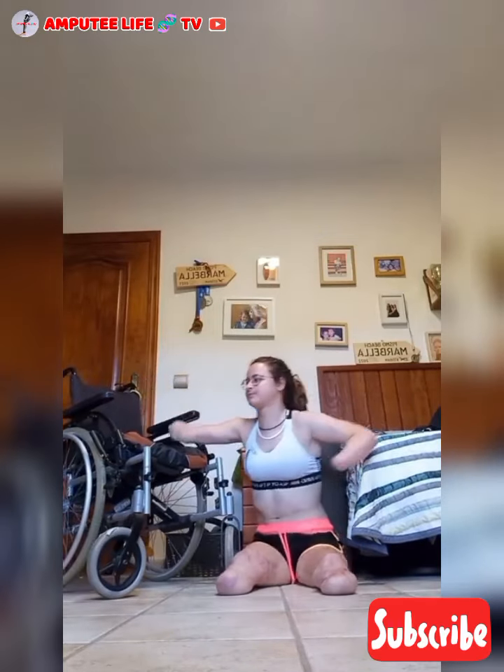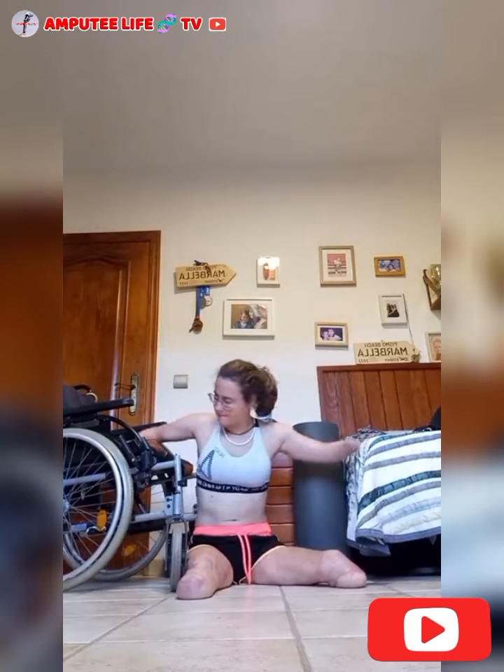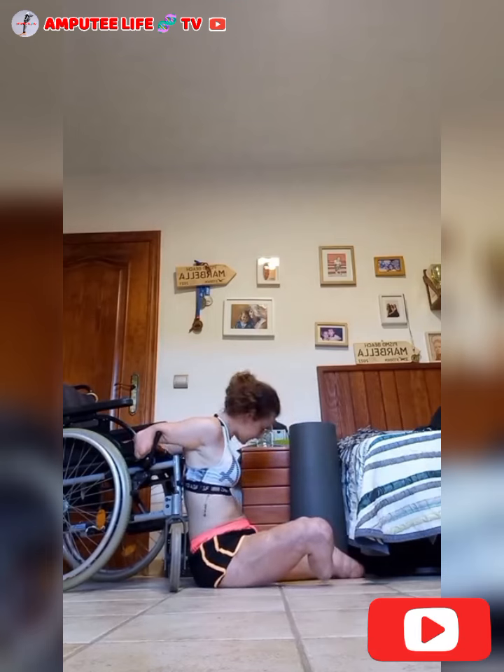Sarah is a quadruple amputee who has mastered the art of transferring from the floor to her wheelchair, a skill that showcases her strength, resilience, and independence. The process requires a combination of technique, core stability, and upper body strength, all of which she has honed through consistent practice.